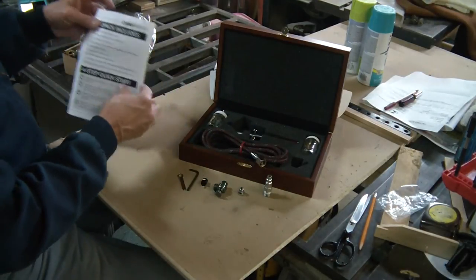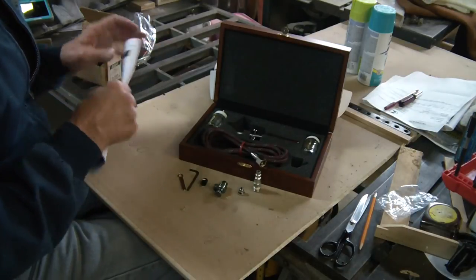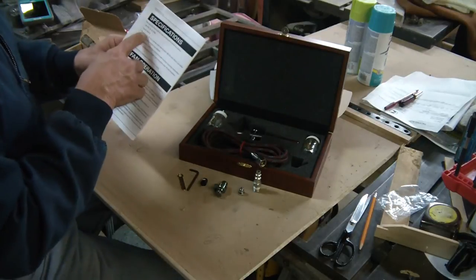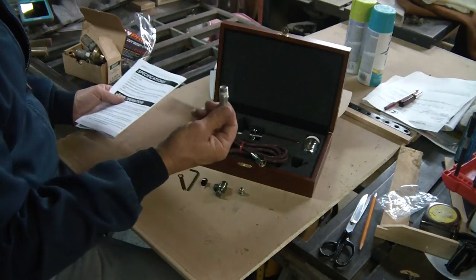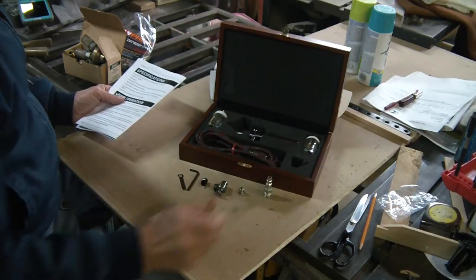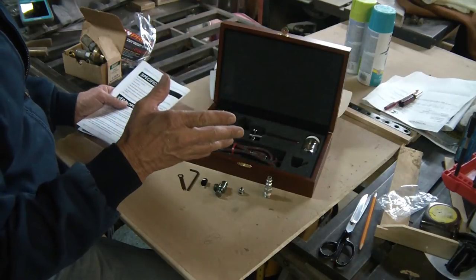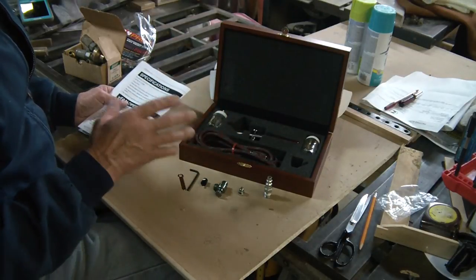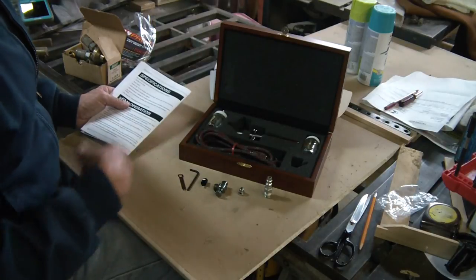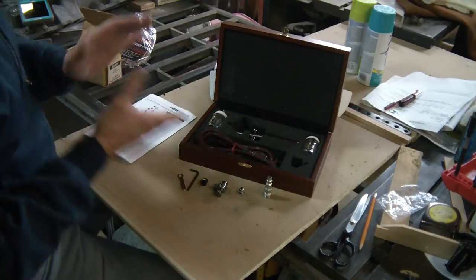I'll tell you right quickly: if you do connect it to the air compressor, make sure you have an air control valve. 20 PSI max for this unit. So you can dial your compressor in for the air feed. That's what you need. Just don't hook it straight up to the compressor — it's going to shoot out a hundred-plus PSI and it may just blow this thing apart.